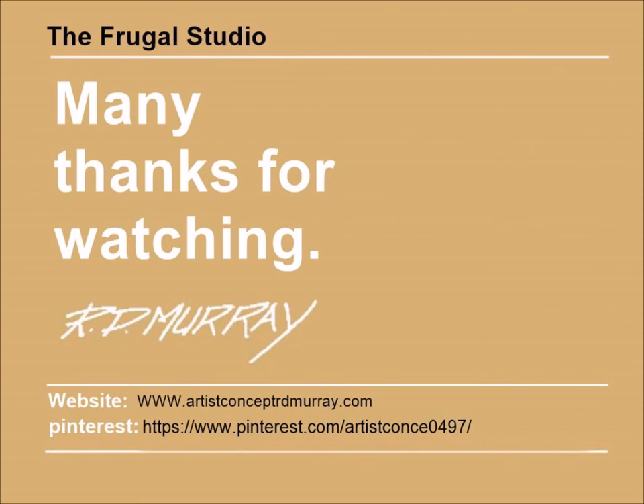There are many more frugal studio projects coming. Please subscribe to my channel and enjoy the upcoming frugal projects. Take a minute to give me a thumbs up or leave a comment. I would really enjoy hearing from you. Have a great day and keep up the frugal thinking.